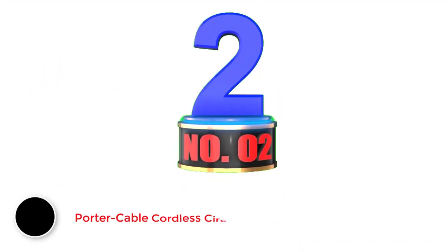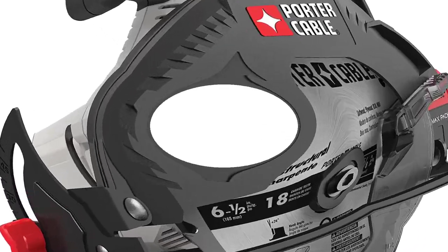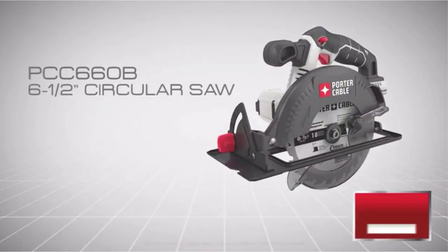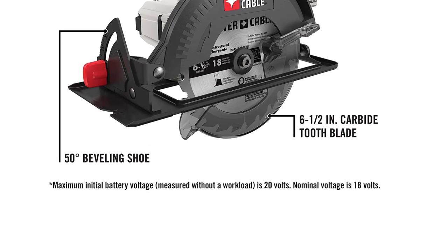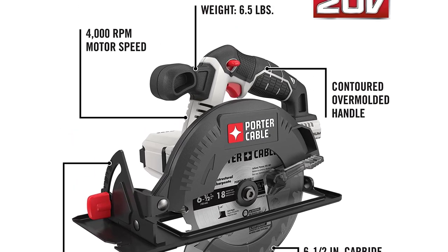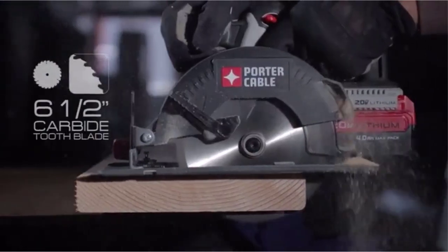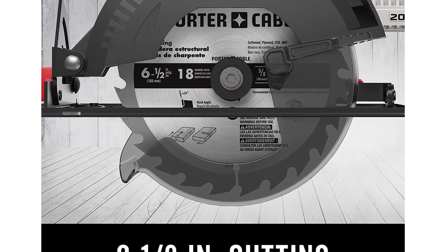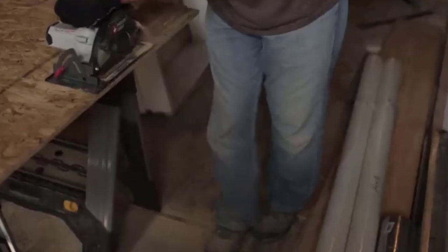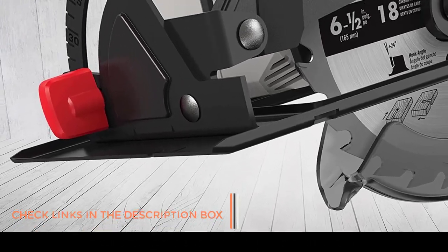Number 2: Porter Cable Cordless Circular Saw. With 4,000 RPM of cutting speed, which is sufficient for most projects, the Porter Cable PCC660B 6½-inch cordless circular saw is a great choice for all-day work, thanks to its contoured handle, especially if you have sweaty or shaky hands. It has a depth of cut of 2⅛ inches with a 6½-inch carbide tooth blade. Since it only weighs 6.5 pounds, it won't give you too much fatigue — perfect for long hours of cutting. It has a bevel capacity of up to 50 degrees and an electric brake that almost instantly stops the blade. It will accept any 6½-inch blade with a 5⁄8-inch arbor, and you can also use blades rated for up to 6,000 RPM. I also recommend this circular saw for those who are still learning how to use the tool, such as woodworking students or if you're new to the hobby. It is backed by a 3-year limited warranty.